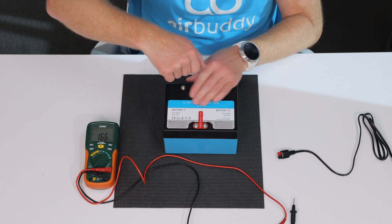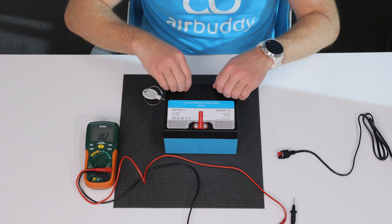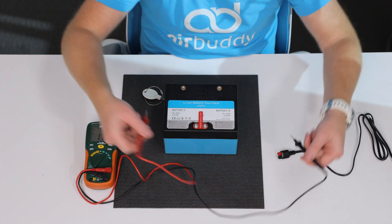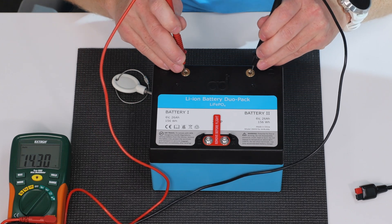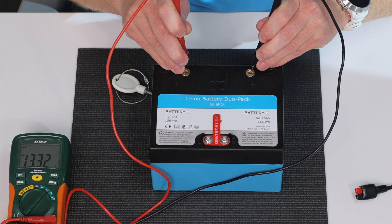Now to check the battery, remove both terminal screws and measure voltage across the positive and negative terminal. The battery should read anything above 13 volts when fully charged.